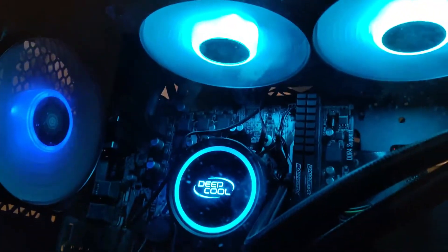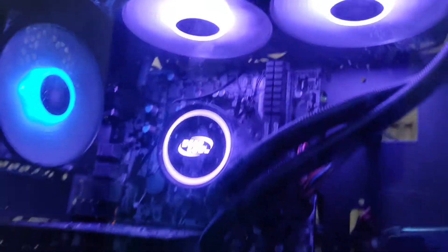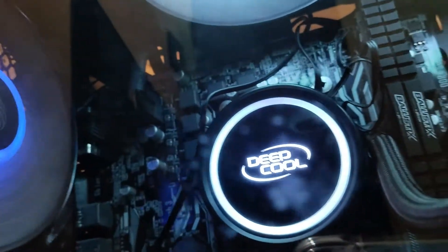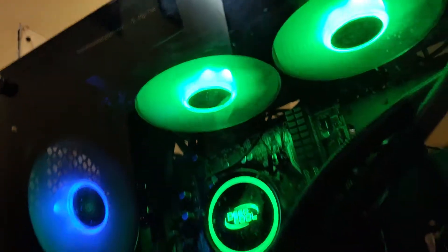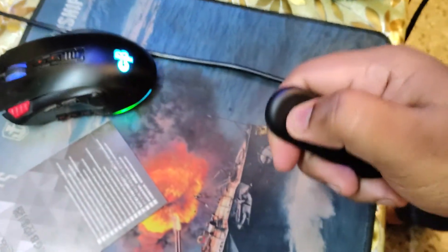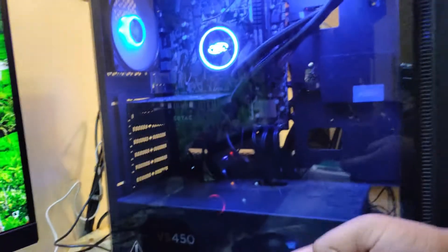So we use this receiver to change colors. These are the static colors — some full static colors. There is one breathing effect. The remote controller has four functions: this is the power on. If we hold it, it switches off, and hold it again it will come back on.